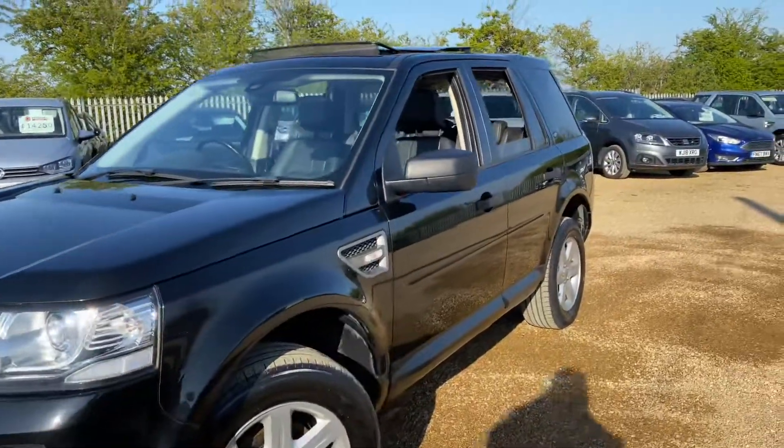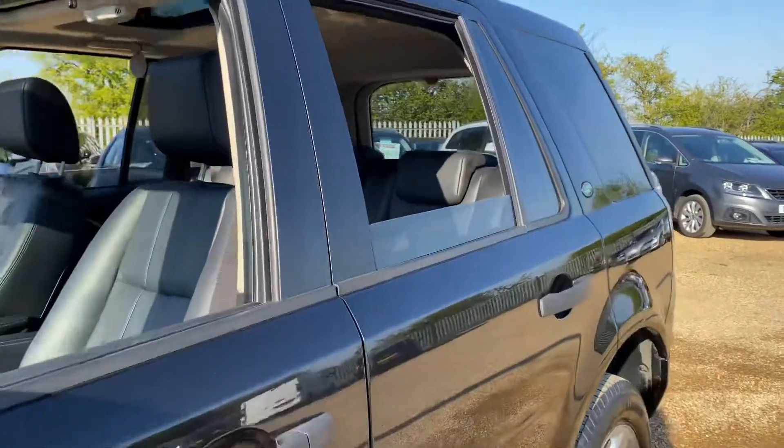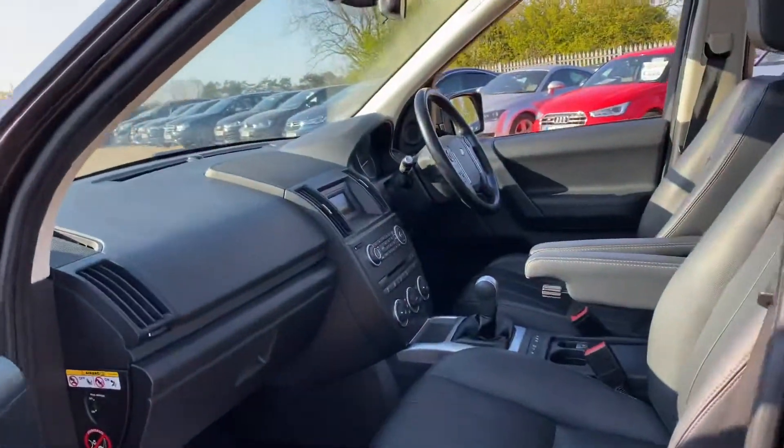Hello and welcome to CarFirm. Today we have our 2013 Land Rover Freelander 2 — it's a TD4. We're going to have a quick walk around it and have a look at its general condition and some of its features as well.